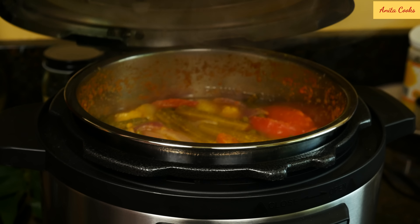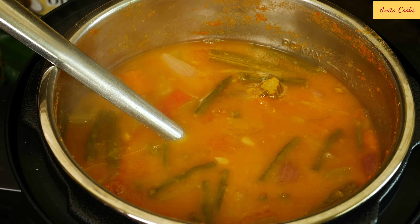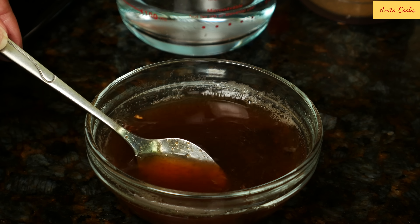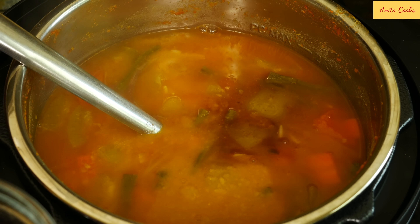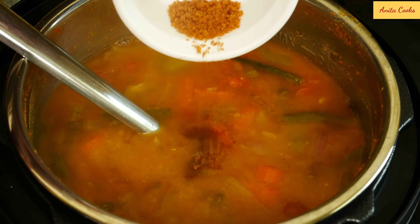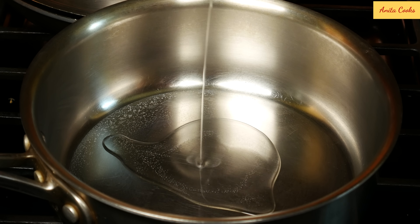After the cycle ends, turn the unit off, wait eight minutes, and release the pressure. Open the lid — you can see the vegetables are not overcooked; they're cooked but hold their shape. You don't want them to fall apart. Turn the unit back on to the sauté function. Taste and add salt if needed. By this time the tamarind has soaked well — mash it with a spoon and add two tablespoons of the water. Taste and add more if needed. Add a little bit of jaggery and mix it well.